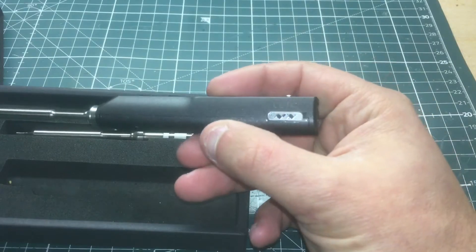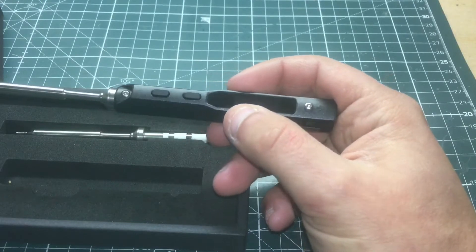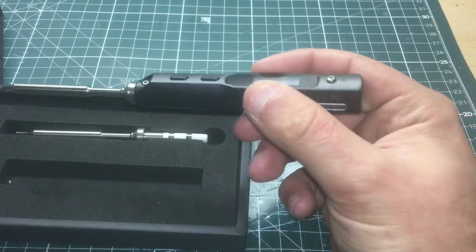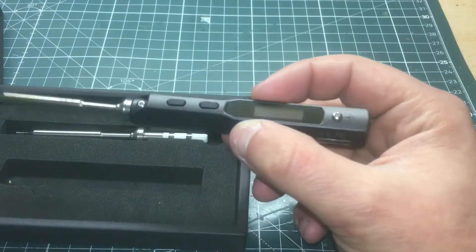It is a portable soldering iron and it accepts 12 to 24 volts, so you can use a 3S battery up to a 6S battery. If you do use a 6S battery, make sure it's discharged down below 24 volts. I cannot be responsible for anything that may happen, since it is rated for 24 volts.